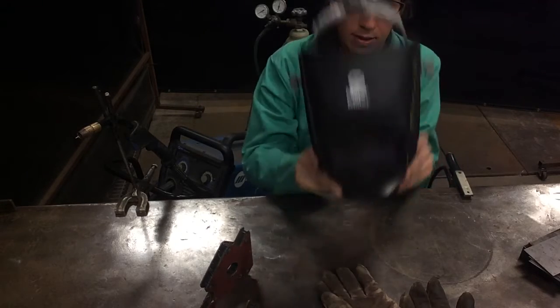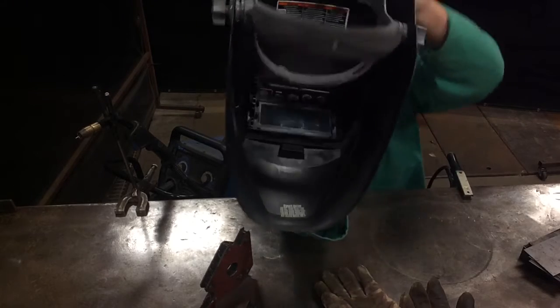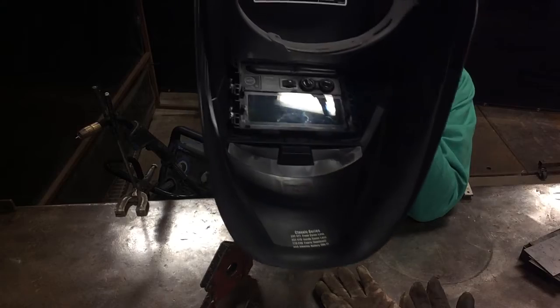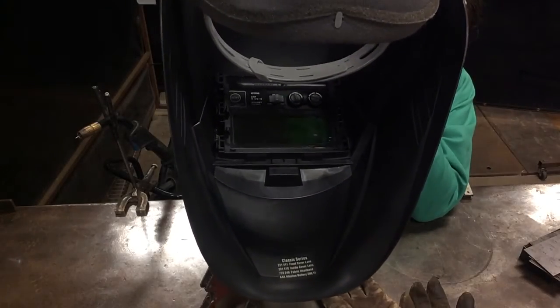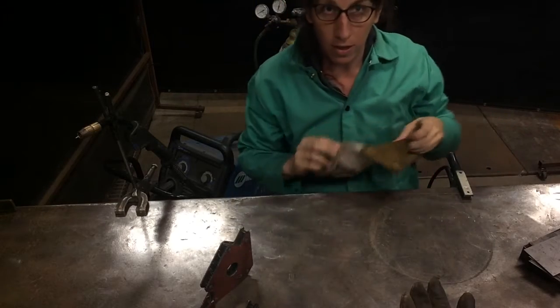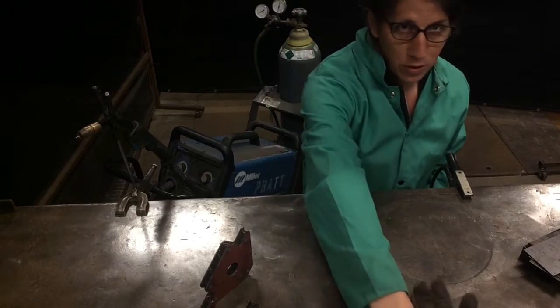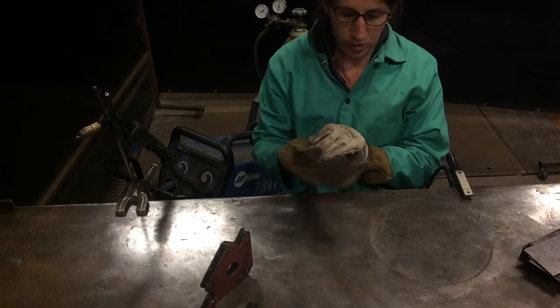We've got to make sure our helmet is on and we've set it to shade 10. Welding jacket is on, the gloves are on, and we've got some scrap metal to do our practice weld with.